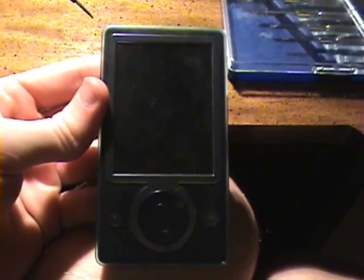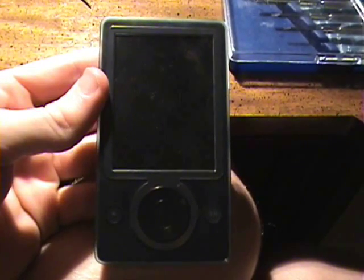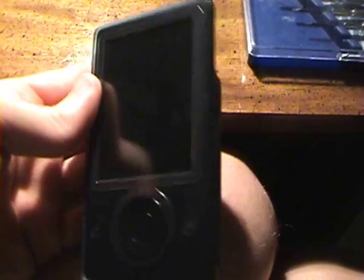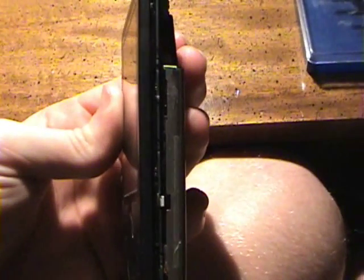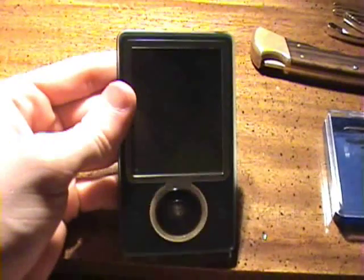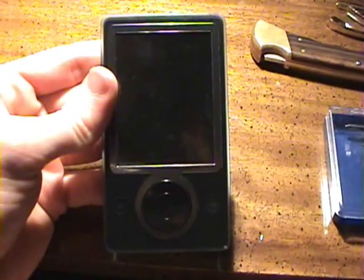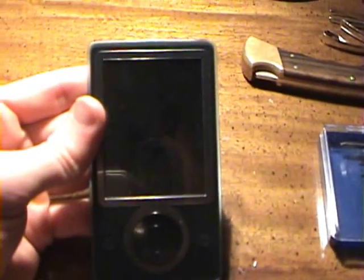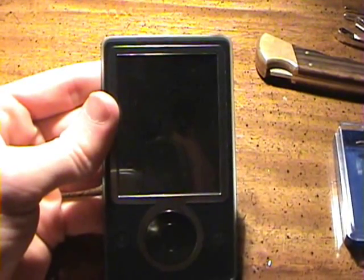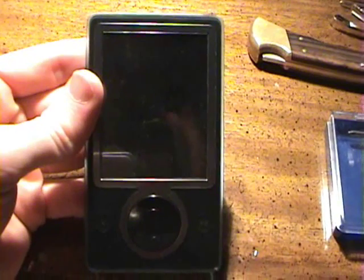Alright guys, so here it is. Unfortunately I've concluded that the 60 gig is really just too big — it doesn't want to fit back together. I guess just that micro inch of space just makes it a little bit too big. Maybe when you buy the 60 gig it comes with a different backing, but the original backing just does not want to go on. It's a little bit too big and it's really tight. It's never good to put pressure on stuff — that's how you break it.